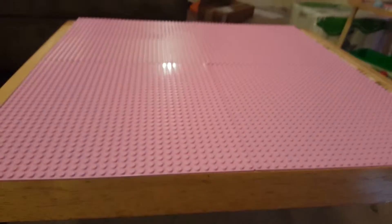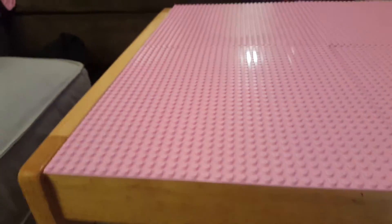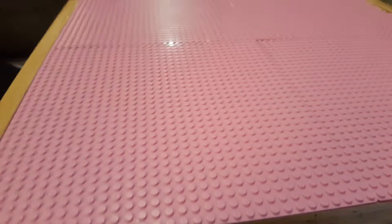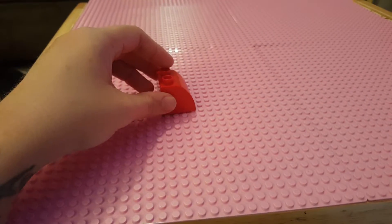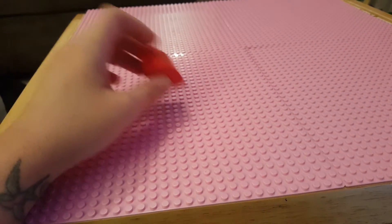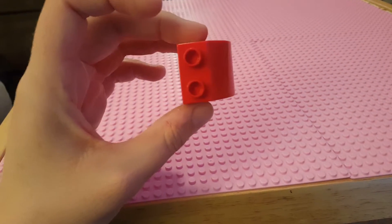We don't use actual Legos in our house — we are a Duplo family because I have an almost two-year-old and I don't want to have Legos in my house yet; too small for our little fingers. But I'm sure these do work with Legos, and they also work with Duplos. Duplos are like the bigger version of Legos.